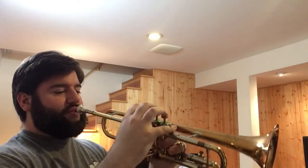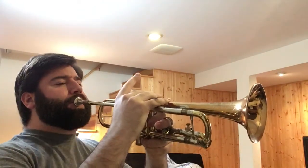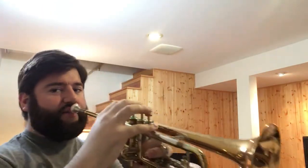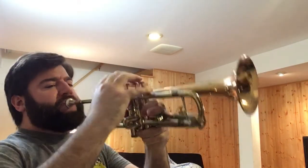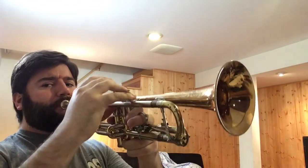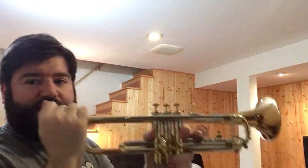As you can hear, double G is fine, double F sharp is fine. It does an A flat just fine — that's the very top of my range. Play is extremely easy in the upper register.